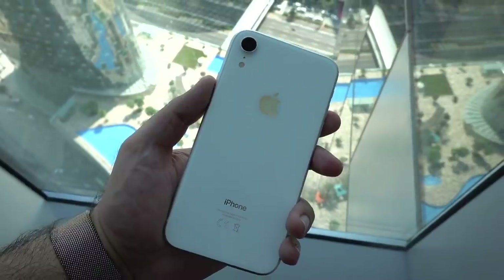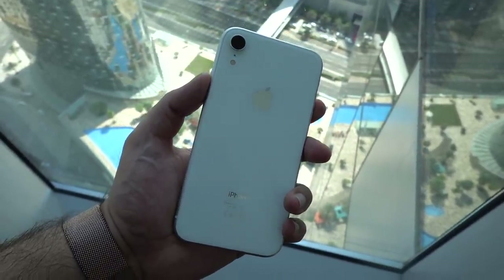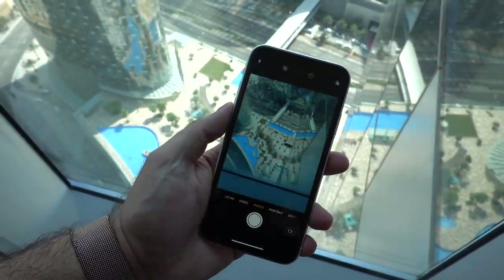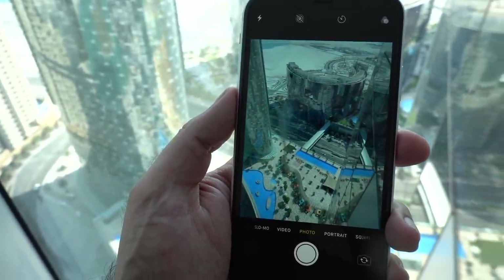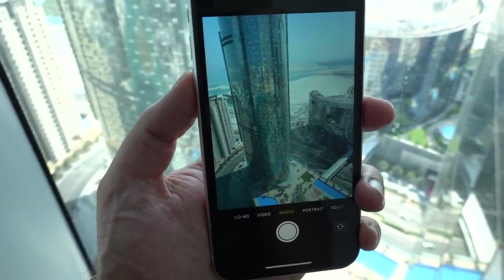Think about it — you're still getting a larger display than the iPhone XS, a 6.1 inch display. You're still getting the choice of different colors. You're still getting a really good camera. There are some limitations, but if those limitations don't necessarily affect you and price is an issue, then the iPhone XR is actually quite an attractive option to go with.